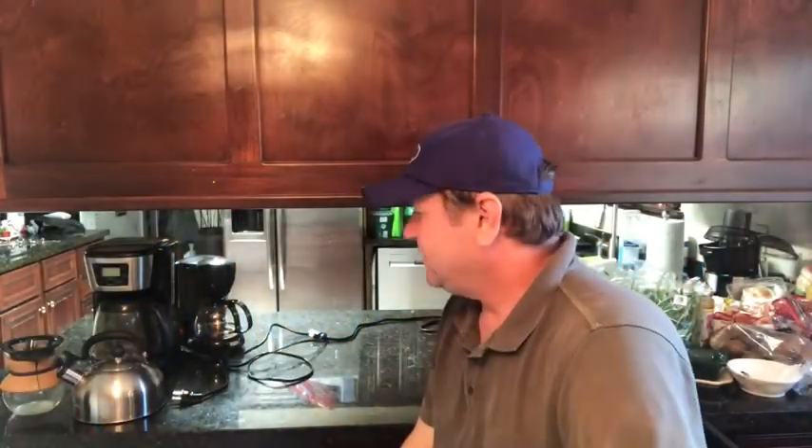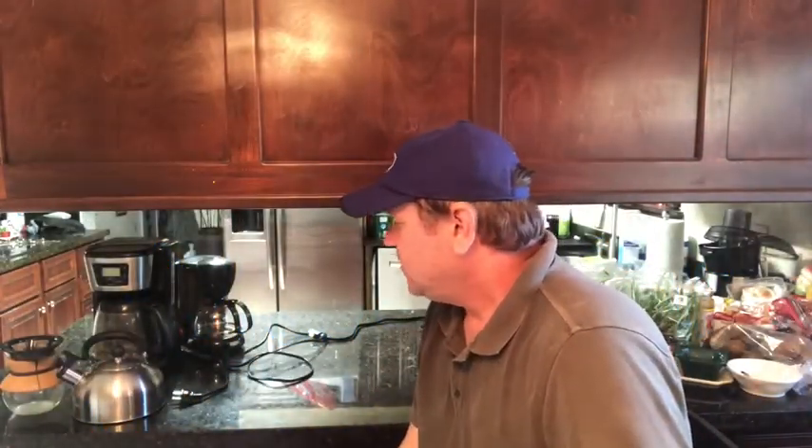We're back and wanted to do this video on a very important subject — coffee. I have to have my coffee in the morning to get me going and get my brain functioning. I'm a bit of a coffee snob, I guess you could say, and I've gone through a lot of different types of coffee makers.